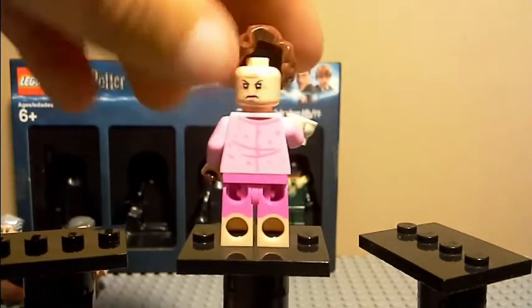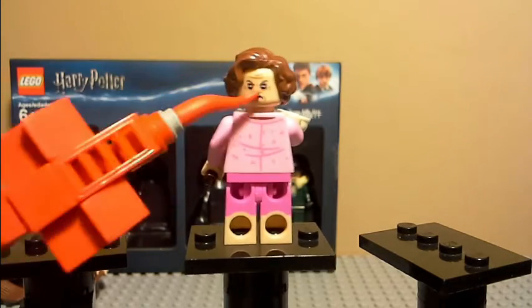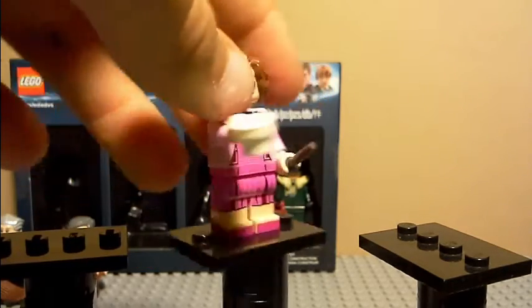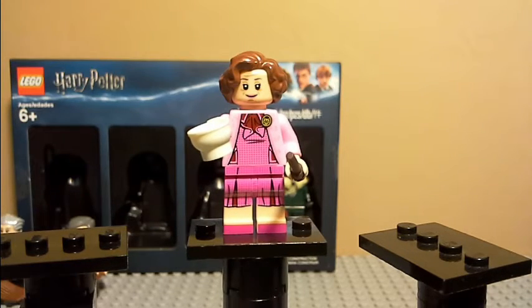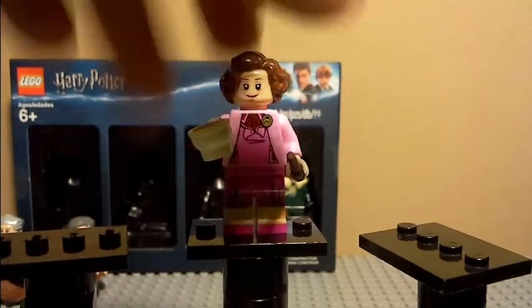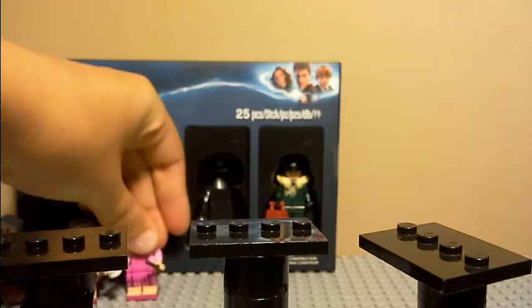She does have an alternate face — I think all of them have alternate faces except Snape. This face I like a little better; I think it's a lot better to her character and it looks a lot like her. But I think she's too tall — I think they should have used the mid-legs, teenage legs on her, since she is a lot shorter than Professor McGonagall and others. It might actually be a new shade of brown for the hair, but I'm not sure.